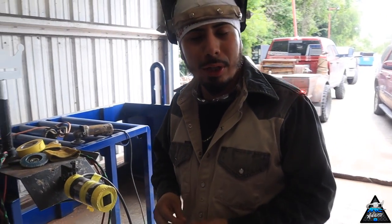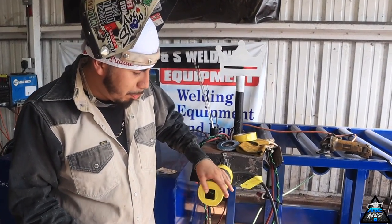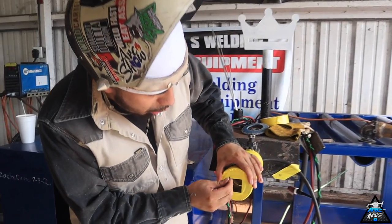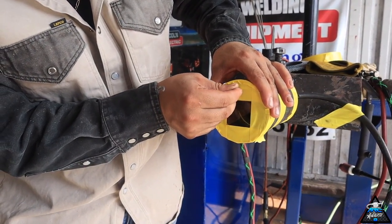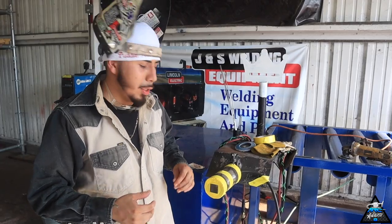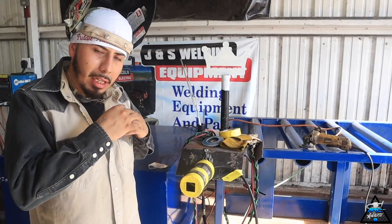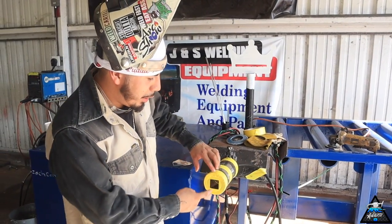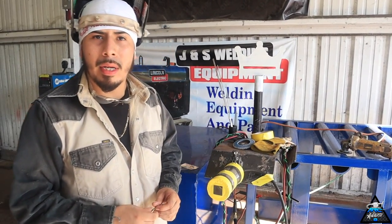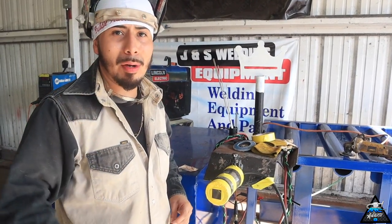We have it purged and ready to go. One important thing when you're doing 309 or stainless steel: it's very important that you do little holes in your tape — one, two, three. This is important because you can't have too much argon pressure inside; if not, it's gonna tend to push it out and it's not gonna give you that good slick bead all around. So make sure you put your little holes in the ends of the tape.